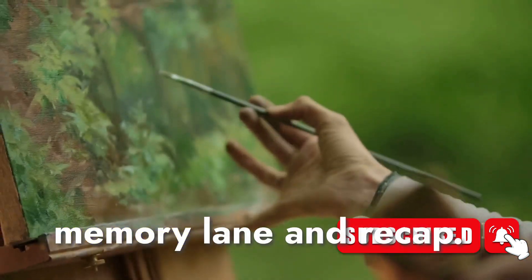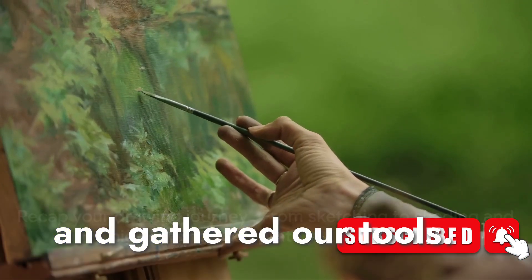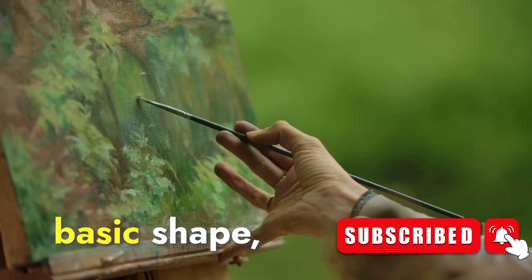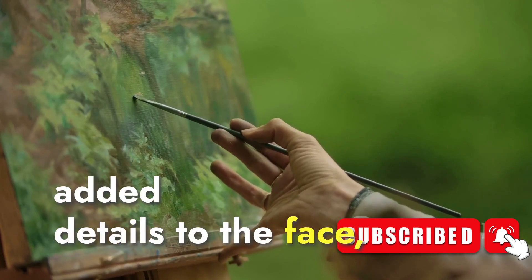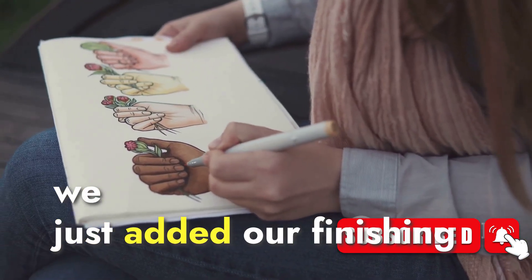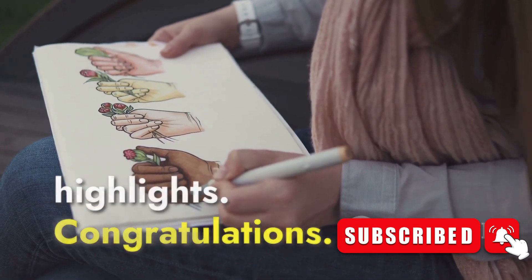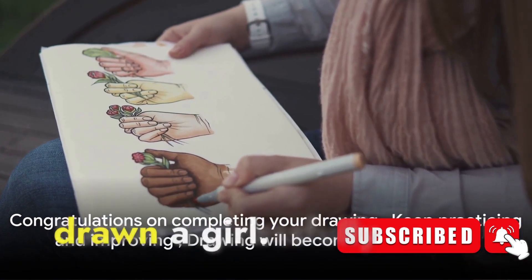Now let's recap. We began with the desire to draw and gathered our tools. We then sketched the basic shape, added details to the face, and fleshed out the body and hair. Finally, we added our finishing touches with shading and highlights. Congratulations — you've successfully drawn a girl! Keep practicing, and soon drawing will become second nature to you.